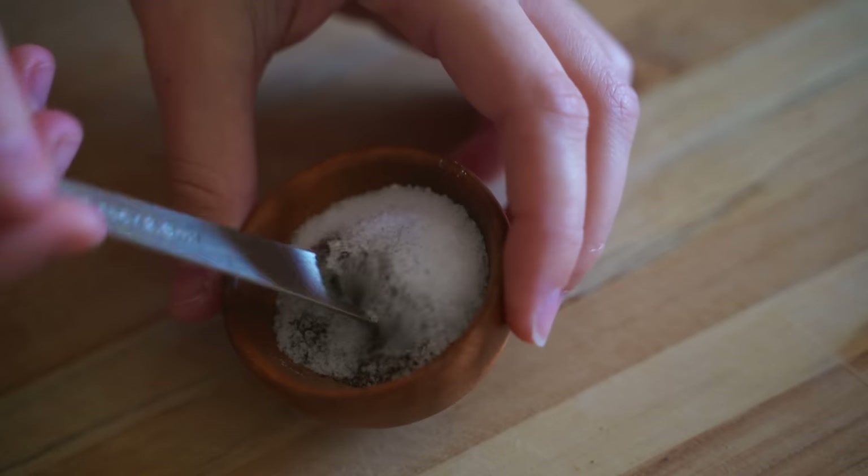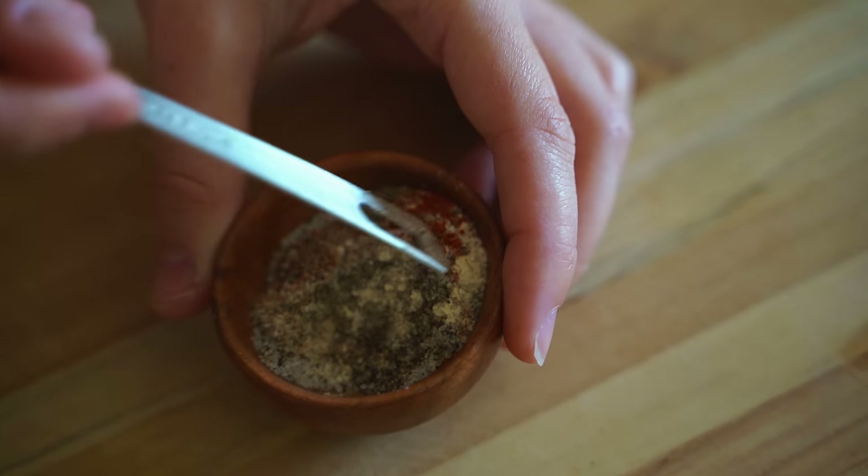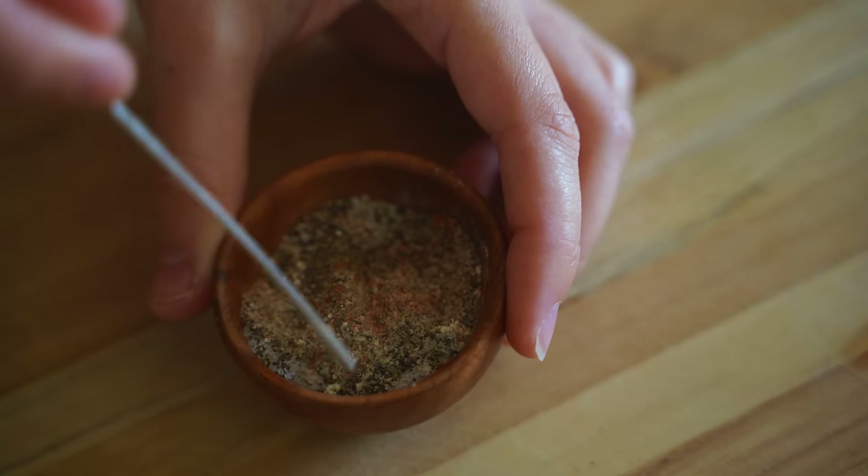Now I'm just mixing it all up and this is what we're gonna use later in the cheese mixture, but I'll just set it aside for now.